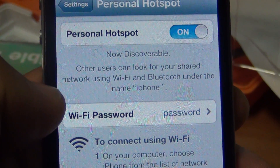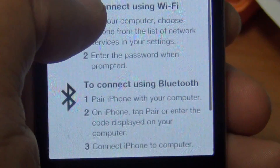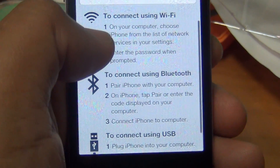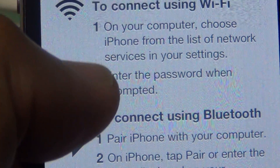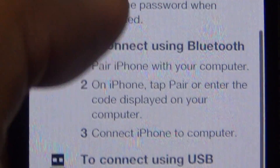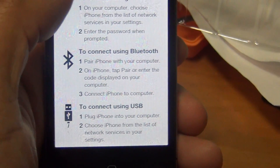Once it's on, you need to give it a password — click here and give it a password. I simply named mine 'password.' In here it tells you the different ways you can connect. Very simple, doesn't get any easier than this. That's one reason I like iPhone — it's very simple, you don't have to do a whole lot to get things to work.